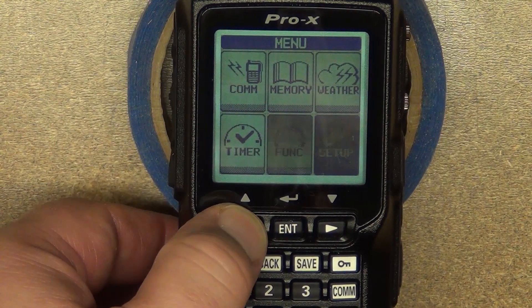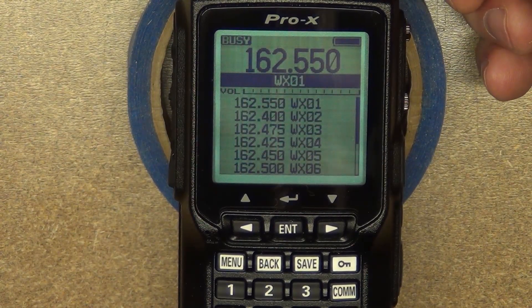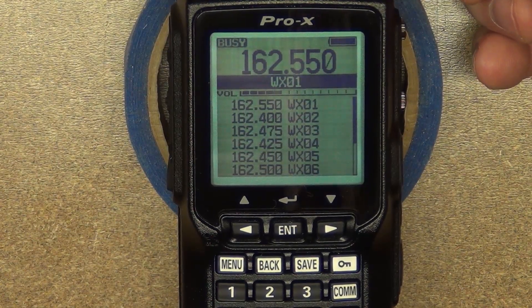Another useful tool is the weather feature. Select that and you'll see it comes up with your weather stations — in this case serving the Dallas-Fort Worth listening area with weather and temperature reports.